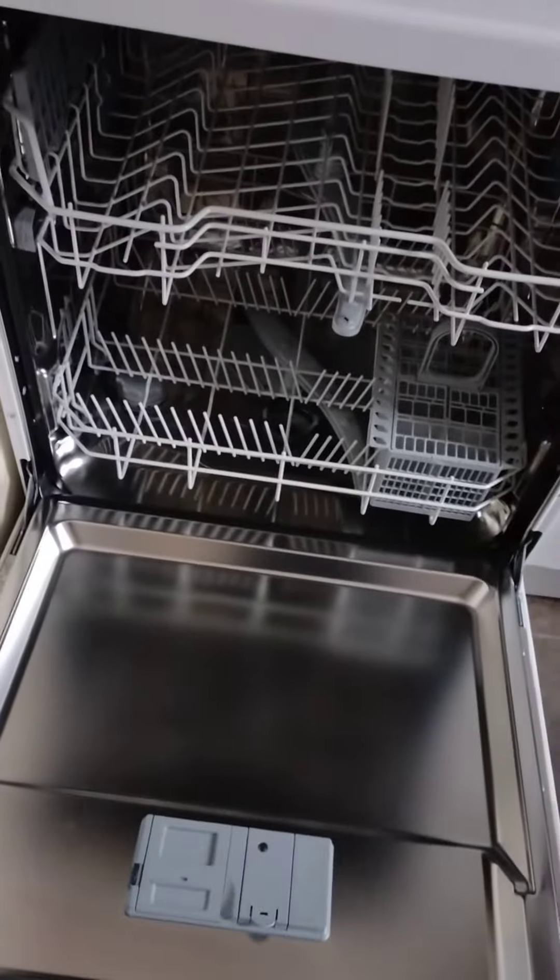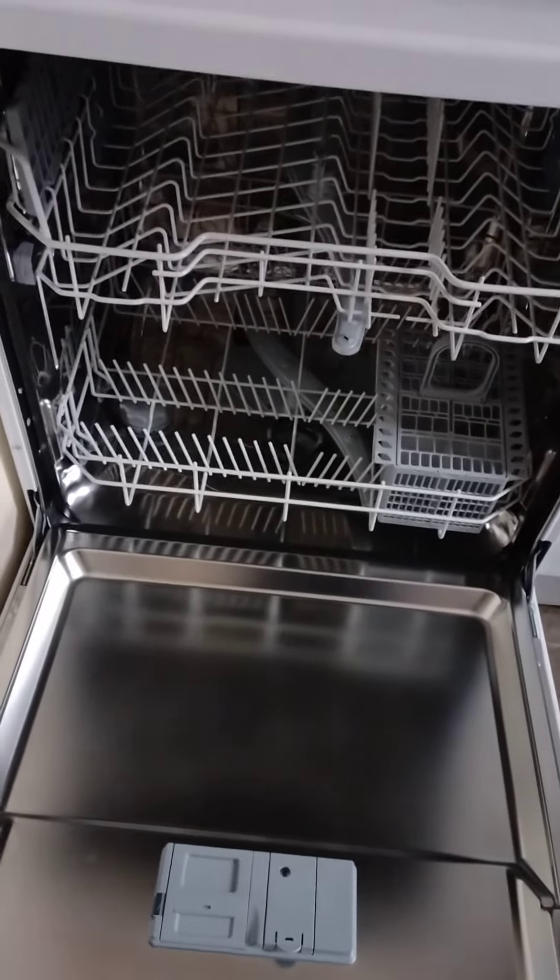So this is my dishwasher, brand new in the box. Like and subscribe — I'd much appreciate it, and I'll see you in the next video.